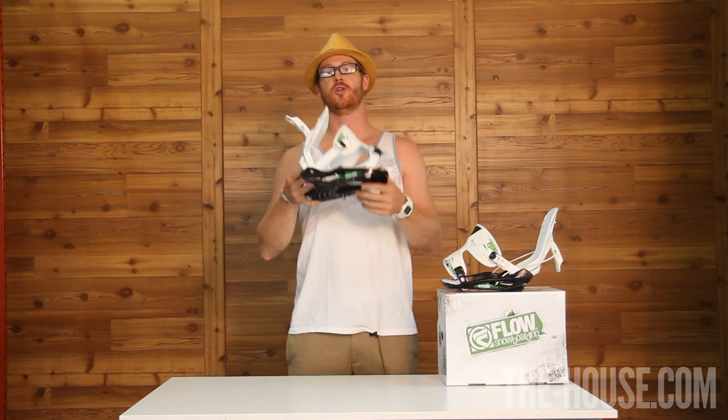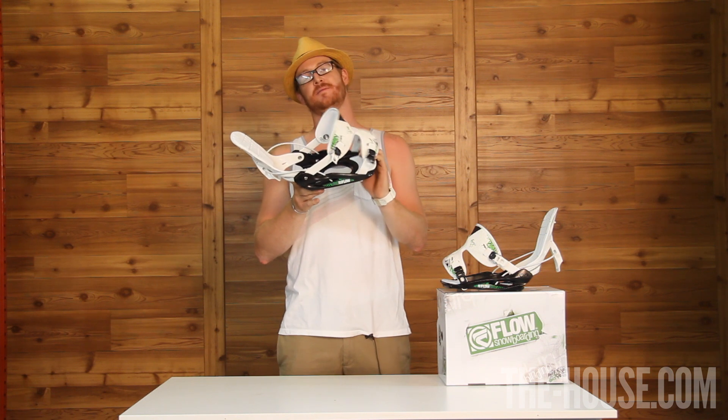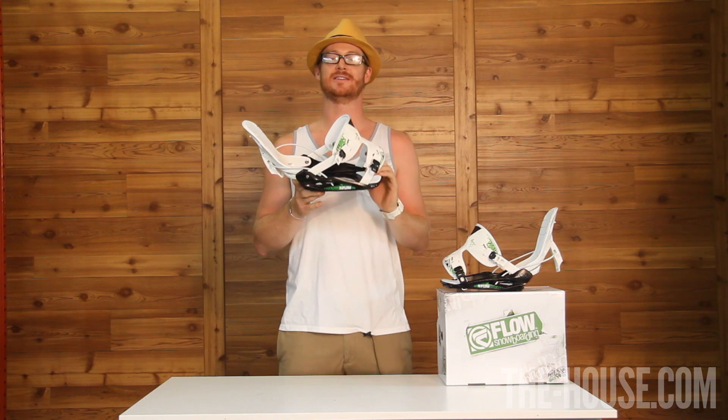Hello, I'm Matt Guff from The House Snowboard Shop, and this is the Flow Flight 2 Snowboard Binding. It's for the all-around beast in you that likes to cruise up and down the mountain, in the hard pack, in the powder, and of course in the pipe.